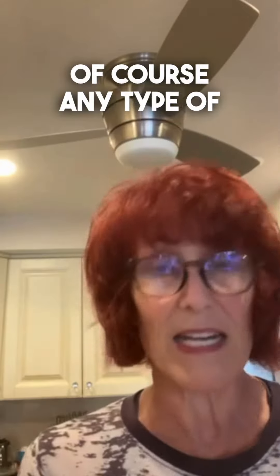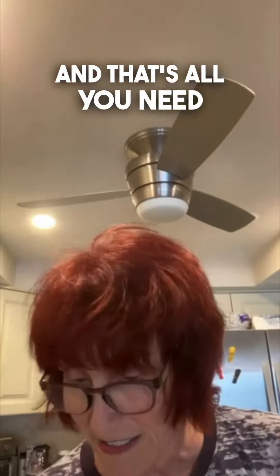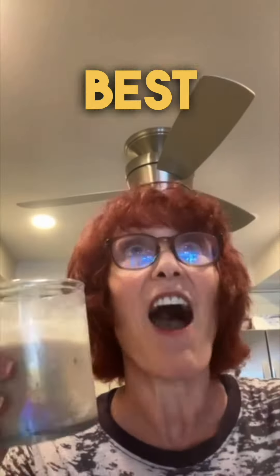And then, of course, any type of sugar you like, but to melt in cold I just go with basic cane sugar. Only 16 calories to a teaspoon, and that's all you need. And then you have the best iced coffee ever, non-dairy. Enjoy!